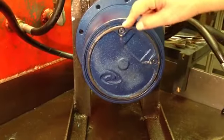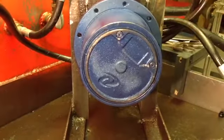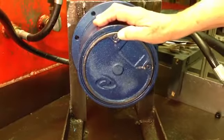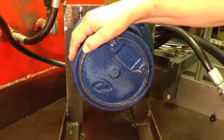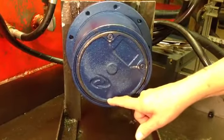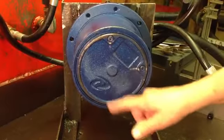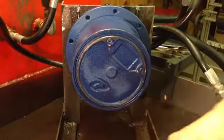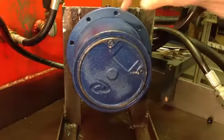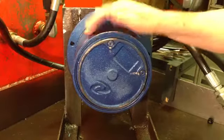If the oil level is not correct, you have to fill it through the 12 o'clock hole until it starts running out at the 3 o'clock position, and then you stop — you don't want to overfill it. If you want to drain the oil, you simply put the plugs in the 3 o'clock and 6 o'clock position, or 9 and 6, and open both plugs. One lets the air in and the other lets the oil out.